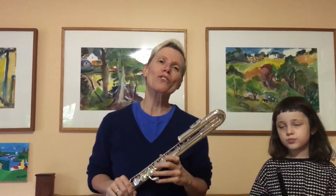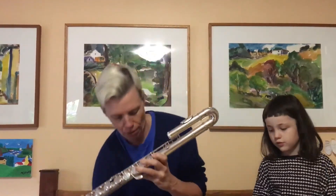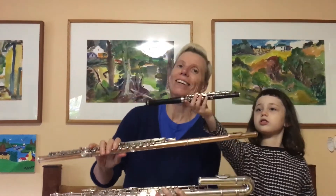So that's the whole flute family: the alto flute, the regular flute, and the piccolo.